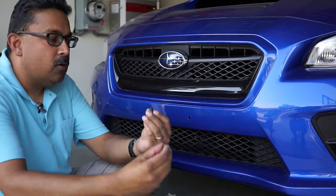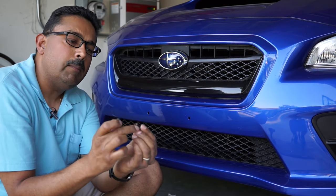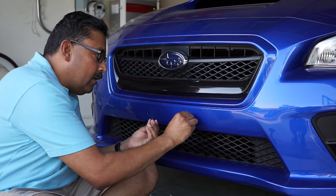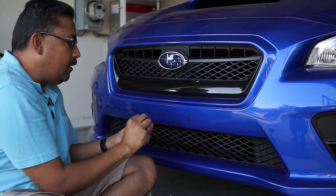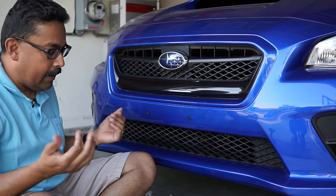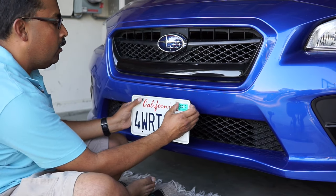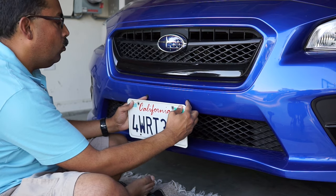So here's what we're going to do. We're going to take these well nuts, and if you'd like, you can put a little bit of grease on the outside so they go smoothly into the holes. Here's the right one, and here's the left one. Now, as you can tell, you're not going to be able to line up the original American plate holes with these well nuts.